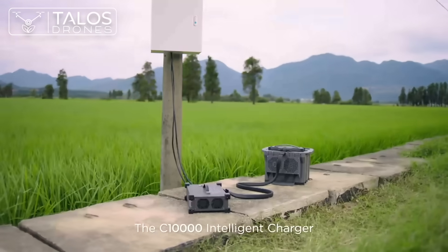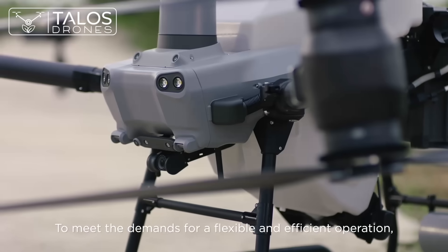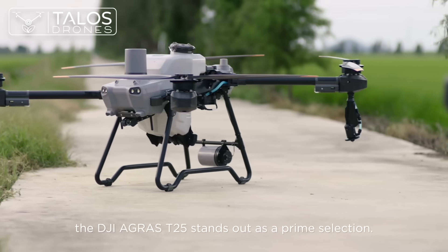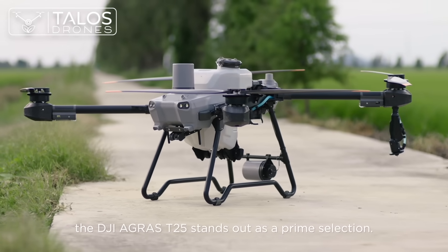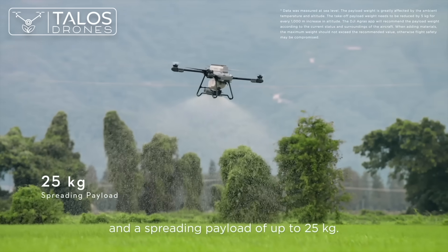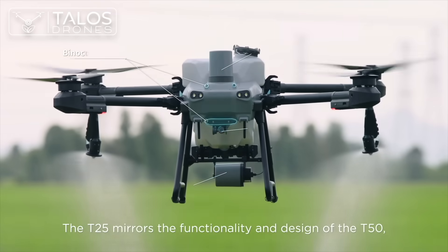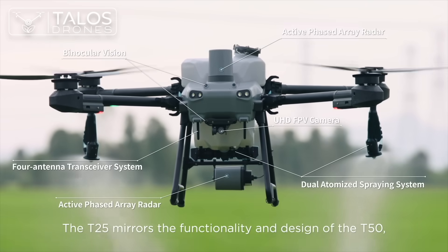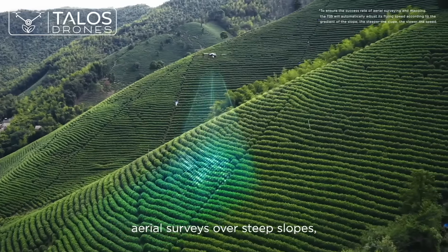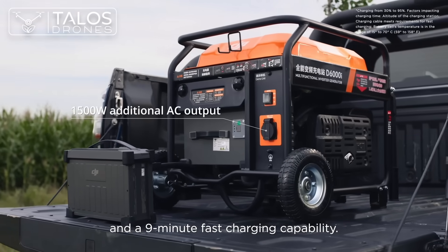The C10000 Intelligent Charger can charge batteries directly with utility power. To meet the demands for a flexible and efficient operation, the DJI Agris T25 stands out as a prime selection. It supports a spraying payload of up to 20 kg and a spreading payload of up to 25 kg. The T25 mirrors the functionality and design of the T50, featuring multi-directional obstacle sensing, aerial surveys over steep slopes, intelligent terrain following, and a 9-minute fast charging capability.